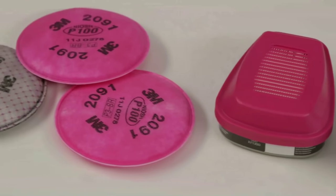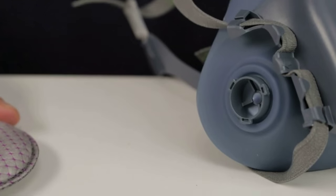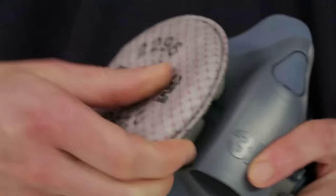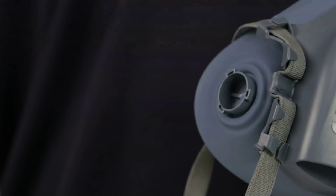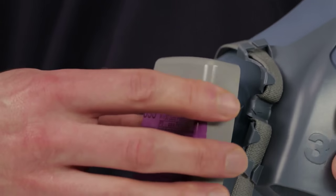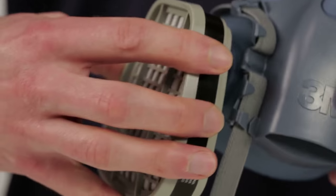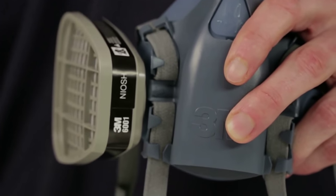Assembly. 3M half-face piece respirators are designed to be used with a variety of 3M bayonet attachment chemical cartridges and particulate filters. To attach the round 2000 series and 2200 series filters, align the opening on the filter with the face piece attachment. Push them together and turn the filter clockwise one quarter turn until it stops turning. Do not turn past the stopping point. Attach the second filter to the other side. When attaching rectangular 7000 series filters, simply align the line on the inside of the filter with the small bayonet lug on the face piece, push together and rotate clockwise one quarter turn to stop. To attach the chemical cartridges, align the mark on the cartridge with the small bayonet lug on the face piece, push together, and rotate the cartridge clockwise one quarter turn to stop. Follow these instructions for the second cartridge.